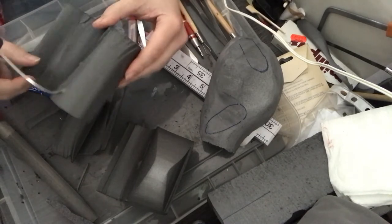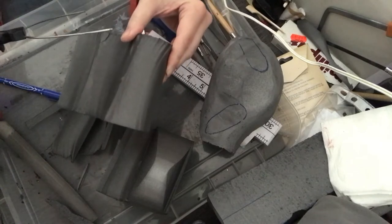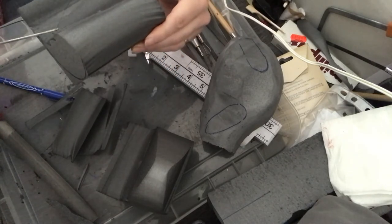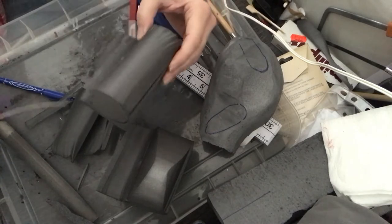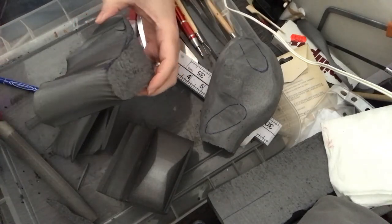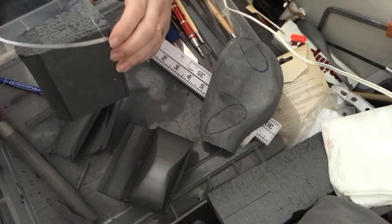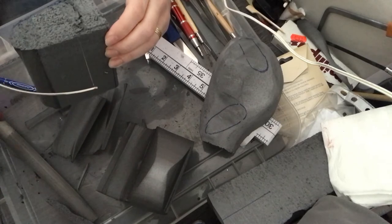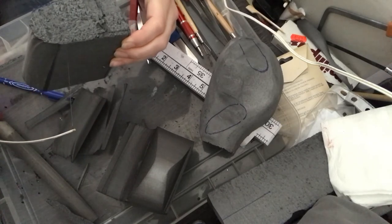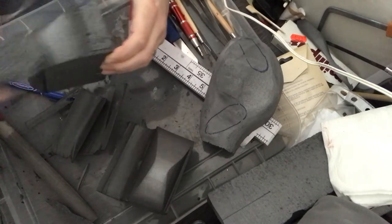I'm not sure whether I'm going to use both these pieces yet, so I'm just going to cut this down and then see how it looks back on the Billy bookshelf to give me an idea of whether this will work. It's really important that you keep testing your bases as you're making them, to see if they fit within the space before you continue to put the fine details into your pieces.